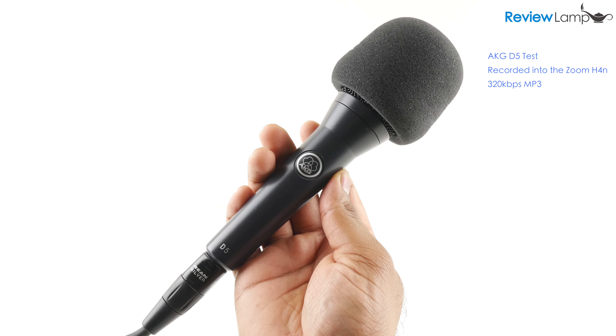Overall I was very impressed with the AKG D5. As you can tell the sound is very warm, clear and sharp — really good for vocals and voiceovers. I'm also very impressed by the super cardioid pattern which makes it ideal to record or speak in very noisy environments.